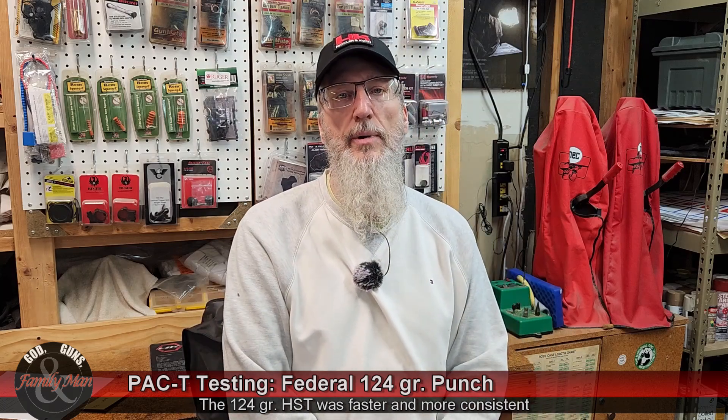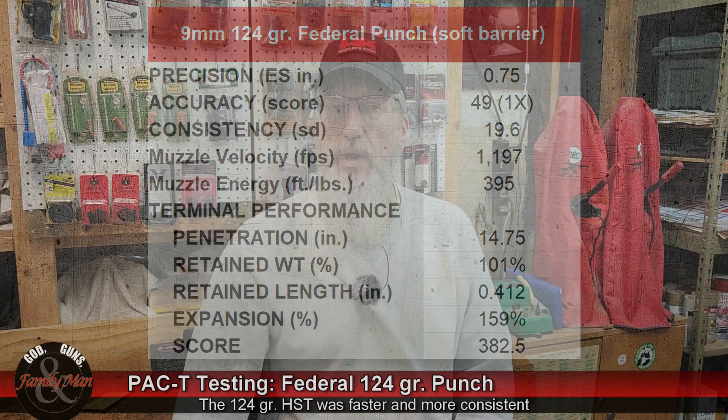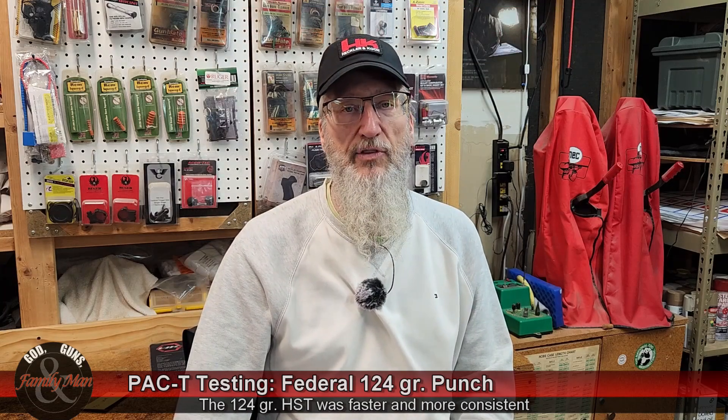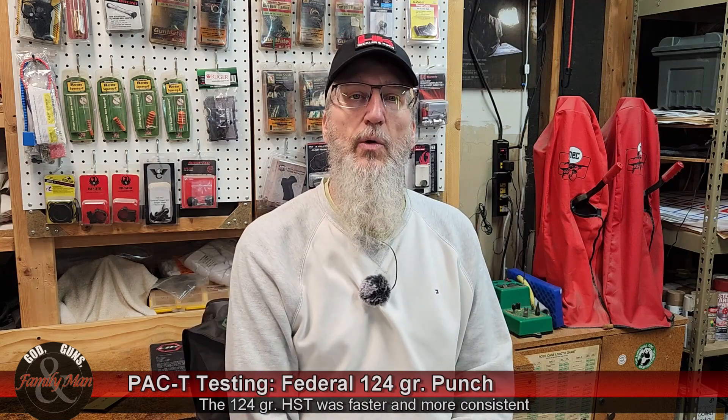Let's take a look at the terminal ballistic results on paper. This bullet penetrated 14 and three-quarter inches into that gel block, with 125.1 grains of retained weight. You might be wondering — hold on, this bullet started at 124 and ended up at 125. What gives? Well, I didn't weigh that bullet before it was loaded by Federal.